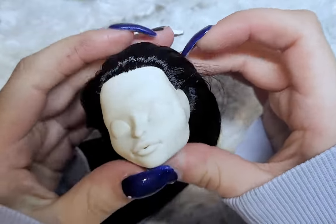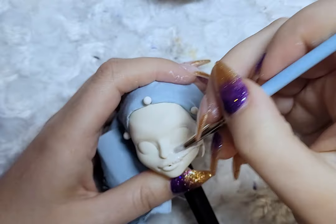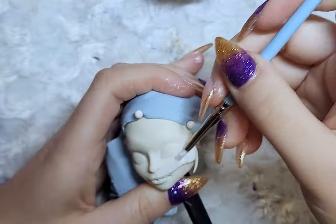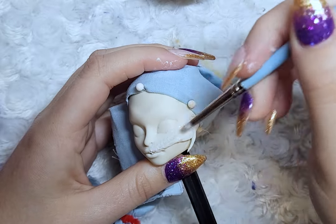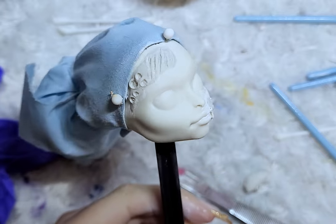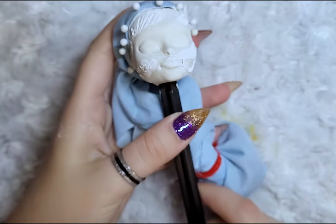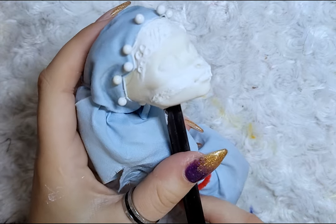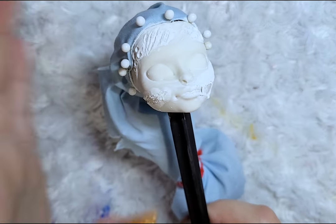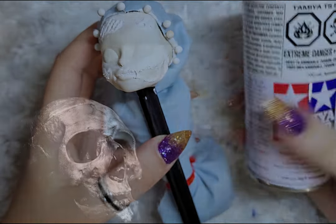Once everything is dry on the head, I wrap the hair and prepare for the face-up and modifications. For the face modifications, my idea is to make her look like a zombie hidden behind a plague doctor's mask. To create that illusion, I am using air dry clay to make the details of the face — warning: fake blood and gore when doing the face-up later on.